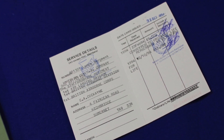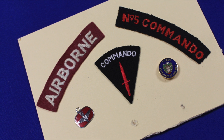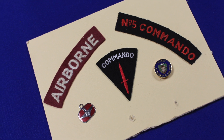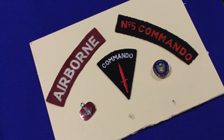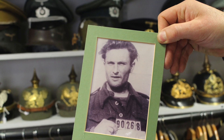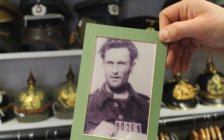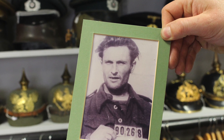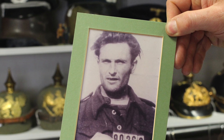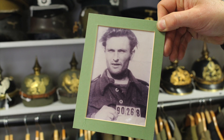He was captured at the end of the Arnhem operation and served as a prisoner of war in Hellinger, which was later liberated by the Russian Second Army. He was held for four months and handed over to American forces, after which he made his way back to England. At that point he weighed under seven stone — he was very emaciated. We were really proud to have a medal group related to someone at Arnhem, and we weren't surprised it sold as quickly as it did.